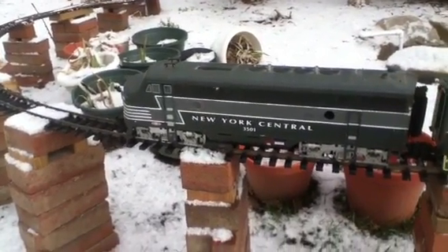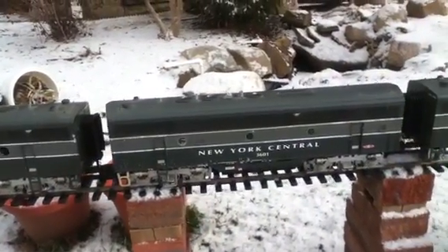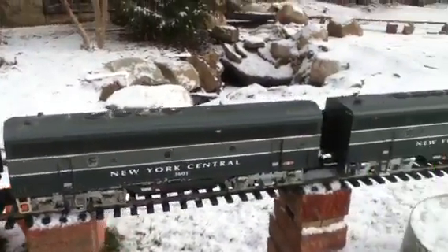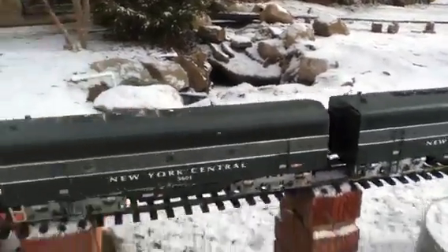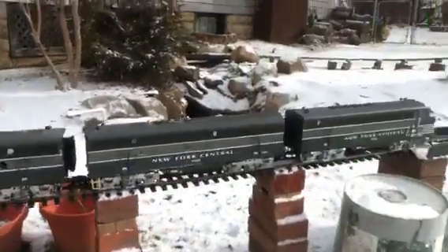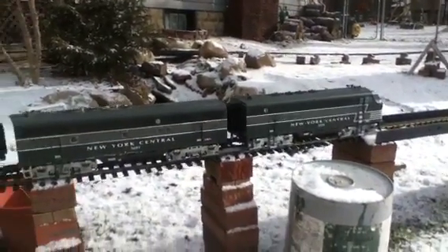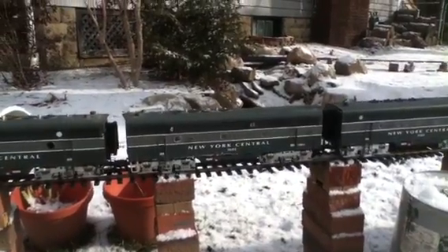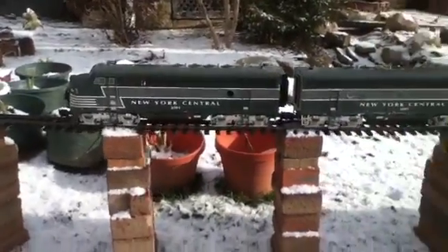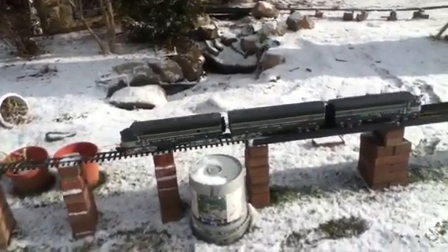These are the two that started it all — this AB unit along with about 10 cars was given to me by a customer. We recently got ourselves another A unit, so this is the first lash-up of the three engines. I test ran this the other day. The middle B unit has a new truck, and the old A unit has all new gears, so it's still a little noisy.